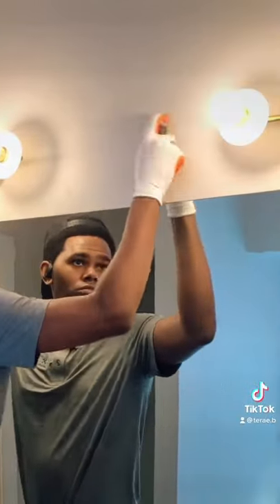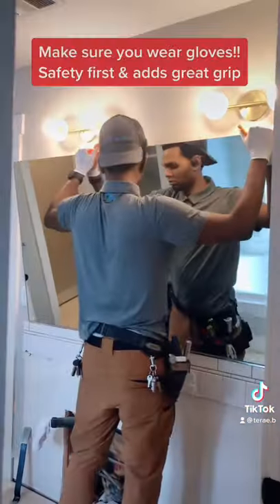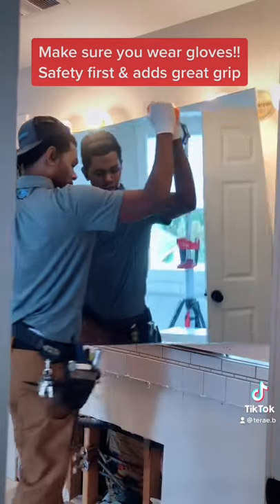I'm using this five-in-one tool, which has a flat, smooth edge that allows me to wiggle behind that mirror.